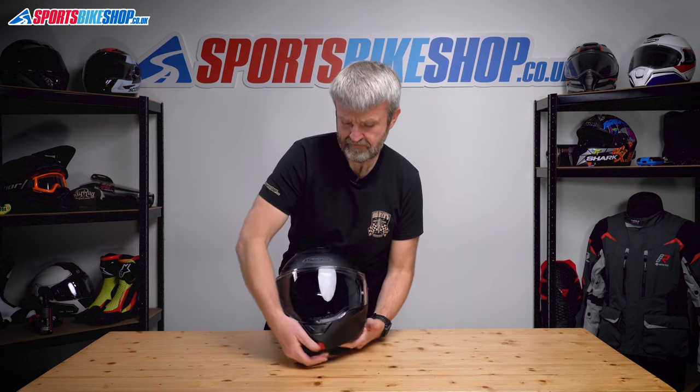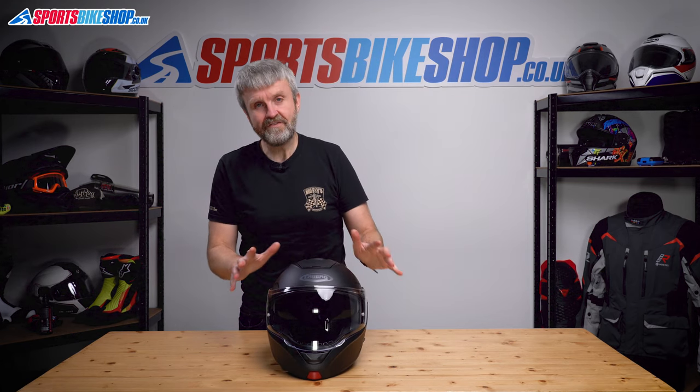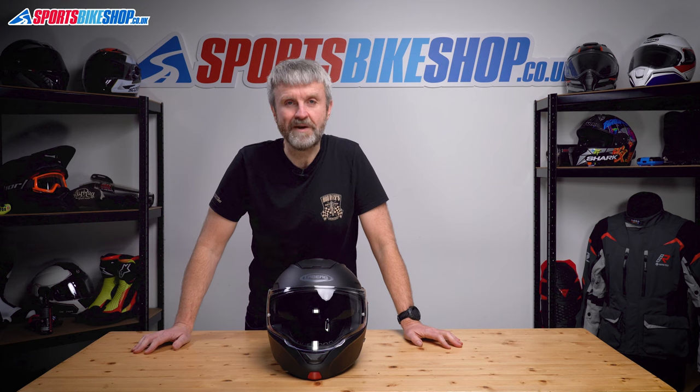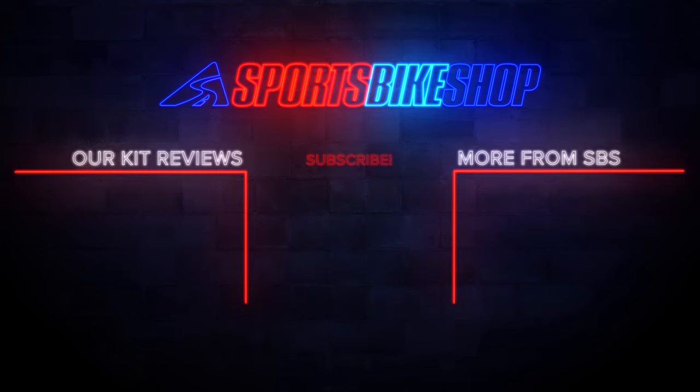Put the chin bar back down, and that is how you remove and refit the outer visor and the sun visor on a Caberg Horus helmet.